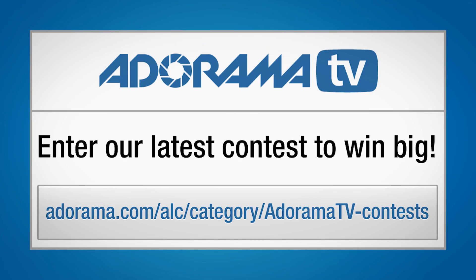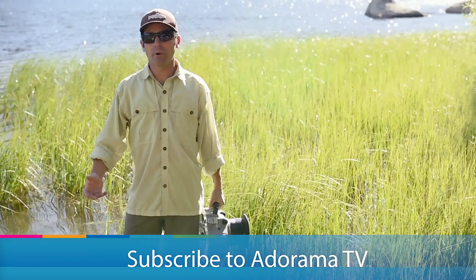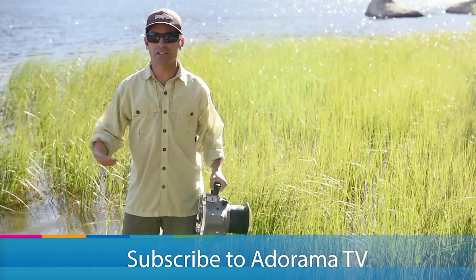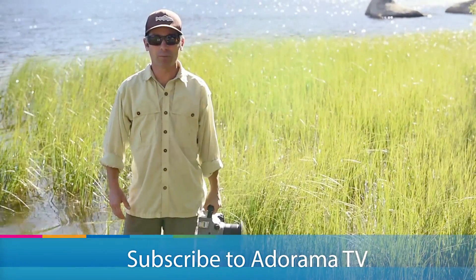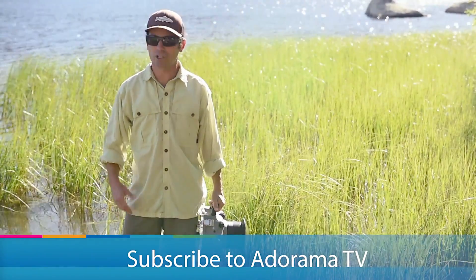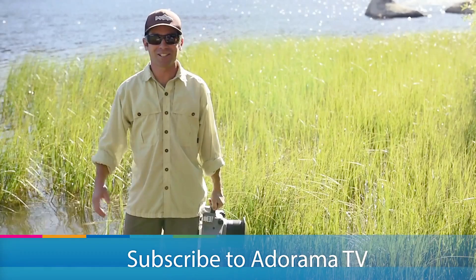Be sure to check out Adorama's next contest — there's all kinds of cool stuff that you can win. I'm Corey Rich, and you're watching AdoramaTV. There's tons of content just like this, published on a regular basis, for free, which is the coolest part. So be sure to follow us on our YouTube channel, check us out on social media, and we'll see you soon.